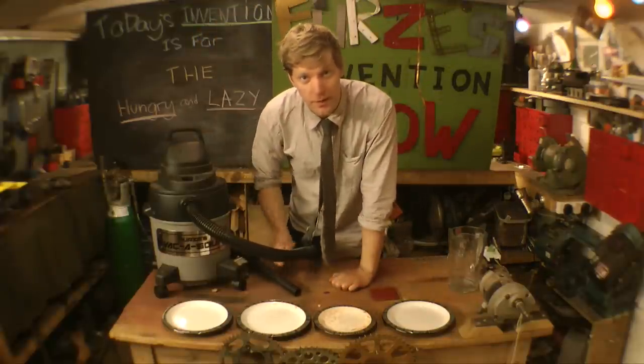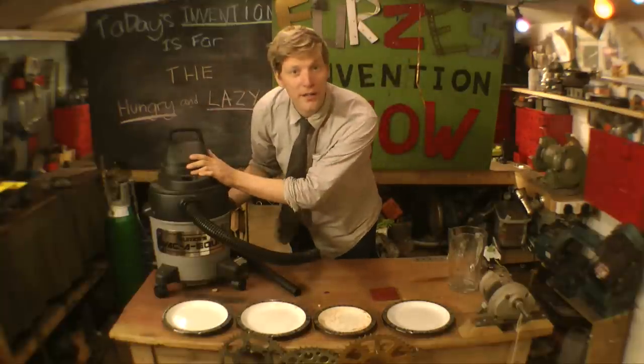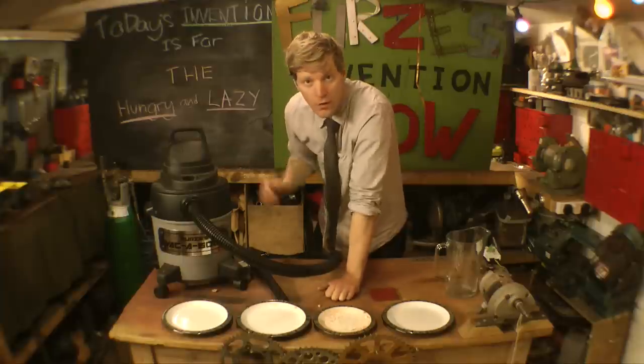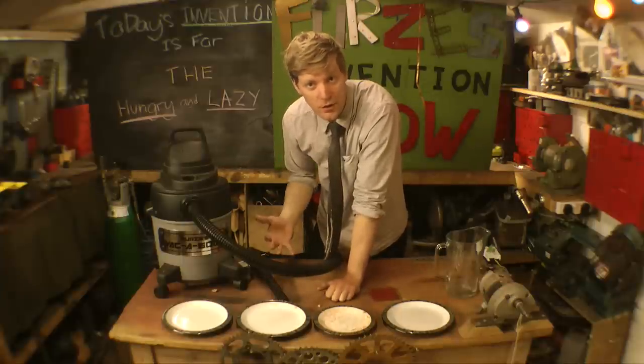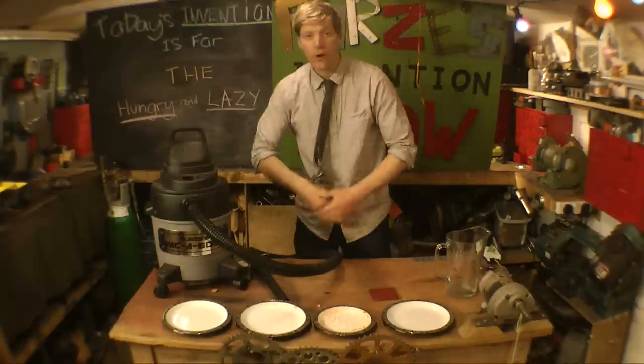So we've sucked all the ingredients up. I'll push this switch around here and we can blend it all up into a soup. That's probably finished blending now. So now we've just got to cook it — just switch the heater on and wait.